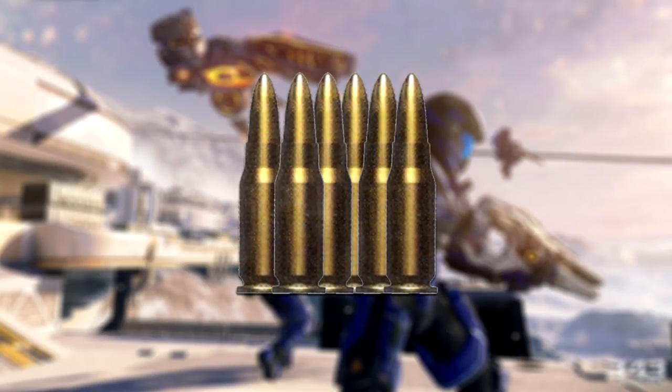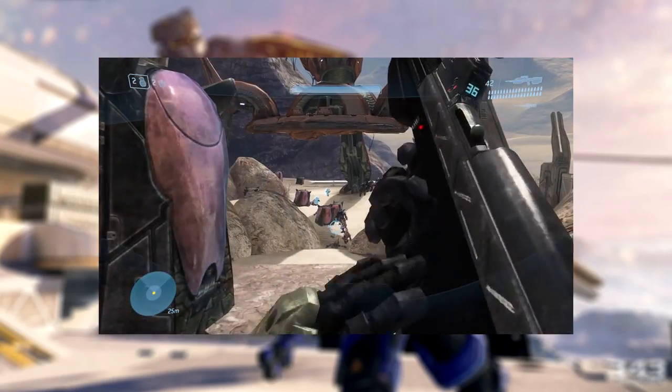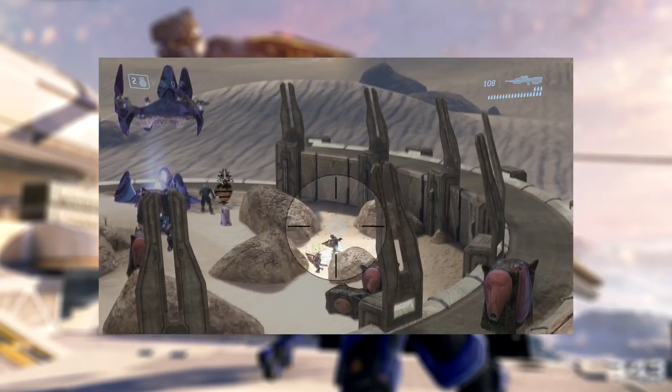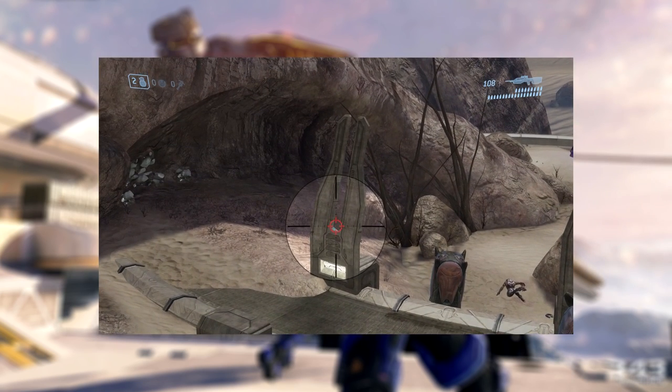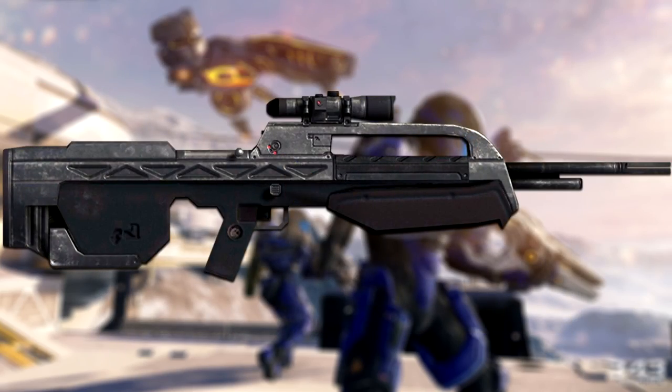It fires the same rounds as the BR-55, which are loaded in a 36 round magazine and also has the same effective range of 900 metres. The main difference from the BR-55 is that it has a heavier barrel, allowing for greater accuracy. However, even with the added accuracy, the BR-55HB performs almost identically to its predecessor. The rifle is a select-fire weapon, so can be fired in semi-automatic, 3 round burst and fully automatic, but is most commonly used in 3 round burst.